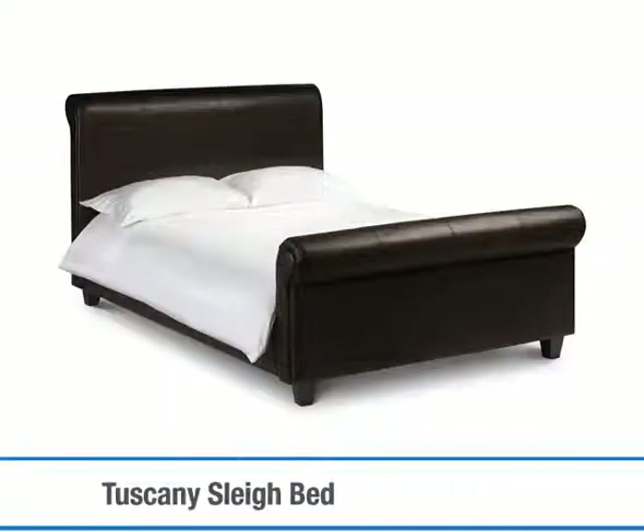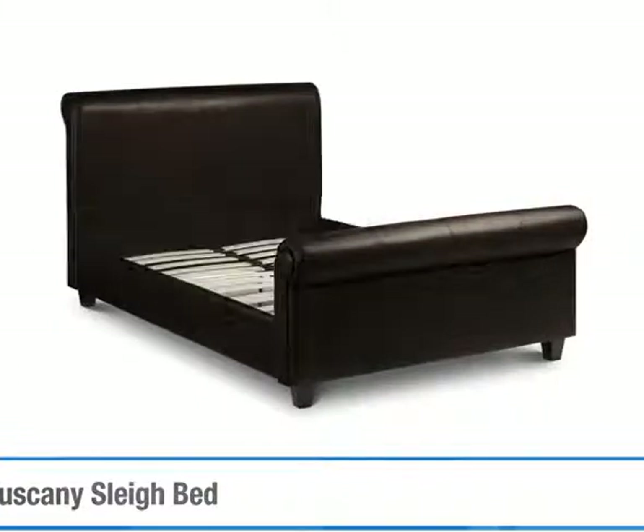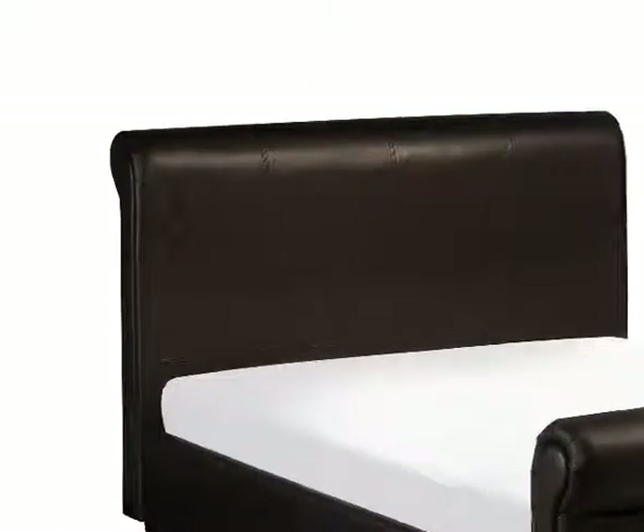The Tuscany sleigh bed combines on-trend design and luxurious faux leather to create a fashionable yet affordable bed frame. The high quality faux leather comes in a rich chocolate brown and is finished with stitch panel detailing along the sides, head and foot ends for a refined look.